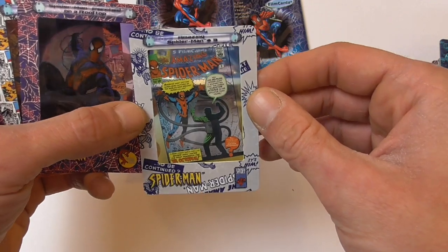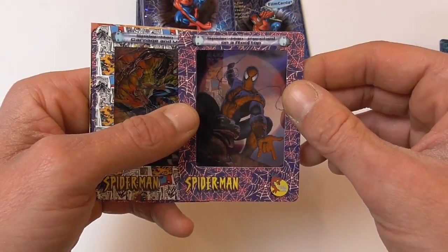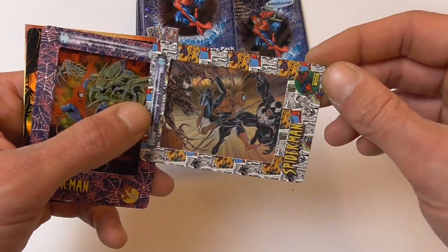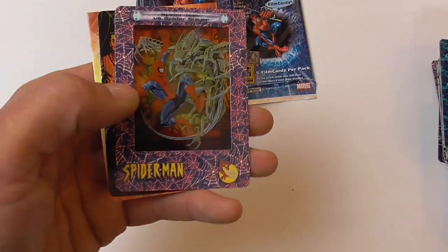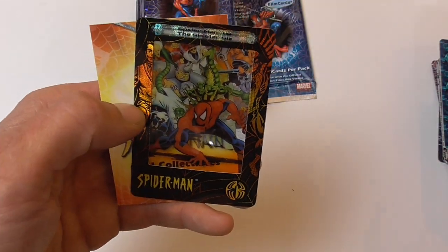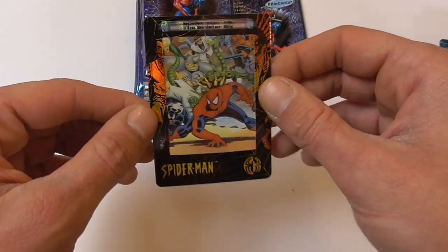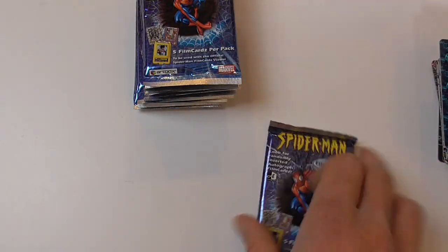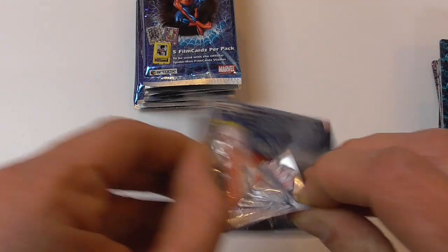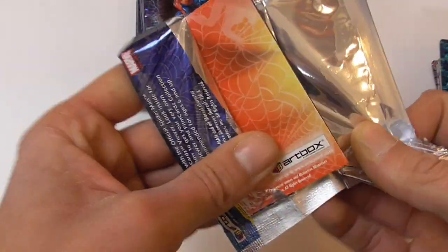Spider-Man vs. Carnage, Demogoblin, and Doc Ock. Here we have Amazing Spider-Man number 3, Spider-Man perched on a rooftop, Spider-Man vs. Carnage and Venom — nice Mark Bagley art — Spider Slayer again, and chase card Spider-Man vs. the Sinister Six — very nice. This is a really cool set, the cards look really nice; really glad I bought this.